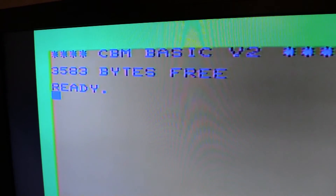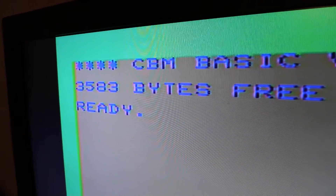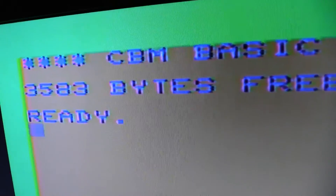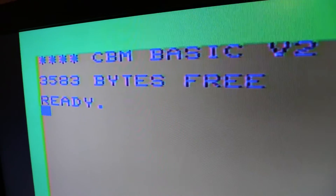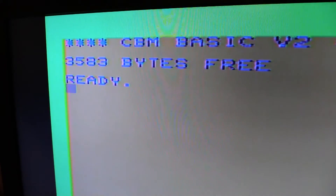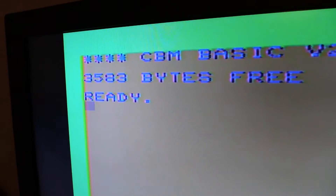I don't know how well this is going to show up, but here is the video output of my VIC-20 via composite on an LCD screen. I think that gives you an idea — it's not great. It's certainly better than when I used RF, but still the video quality leaves a lot to be desired.